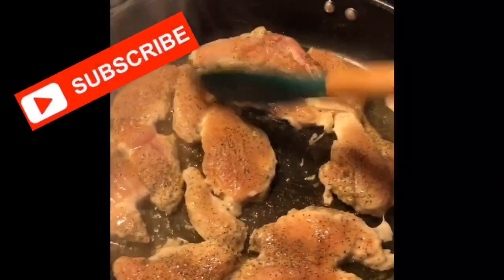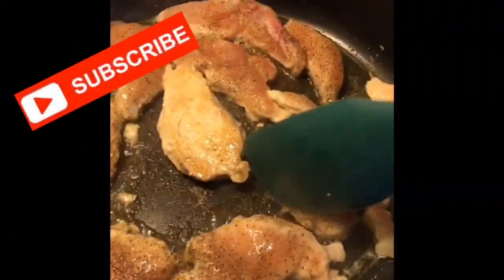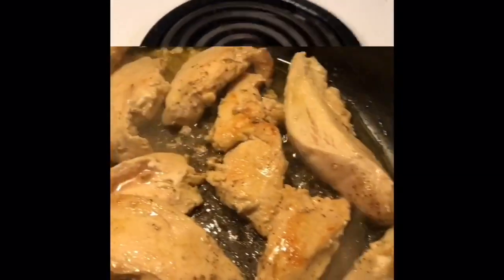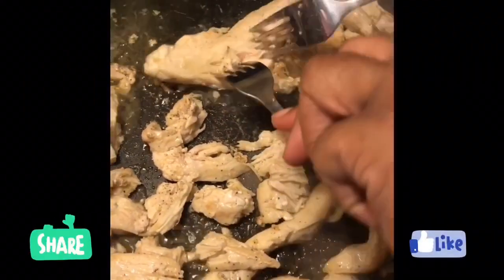Brown your chicken but do not overcook it. I use the following seasonings on my chicken. You will want to shred the chicken — some you might want to leave a little chunk.